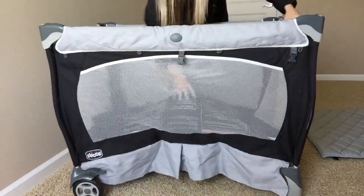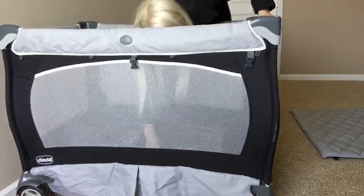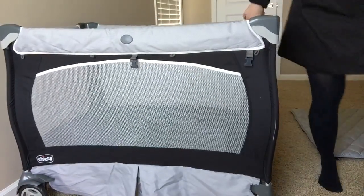Now that all four are straight and stuck, you push down the middle. Now it's hard to see, but here's the middle — push down.